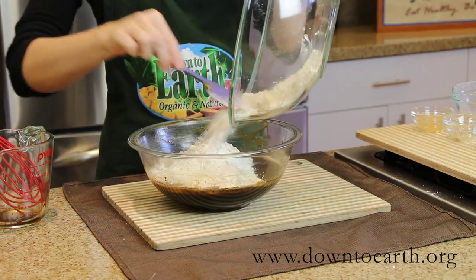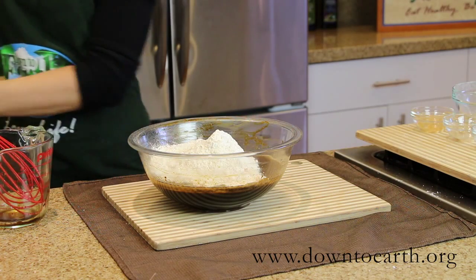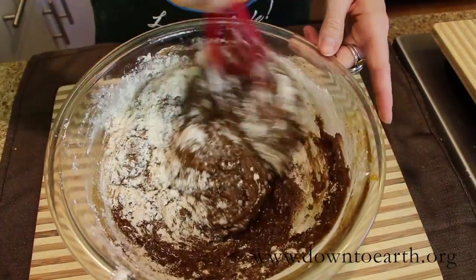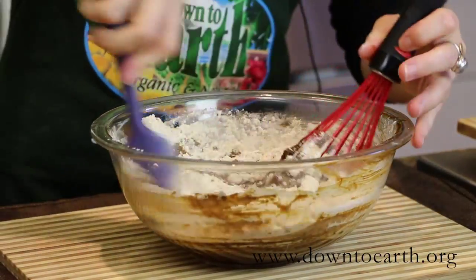We're going to stir all of the dry ingredients into the wet. This becomes a very runny batter, so don't be alarmed if it seems too thin — it will thicken up nicely. You may want to use a whisk for this, or you may want to switch to a spatula. It just depends on how thick your batter is.